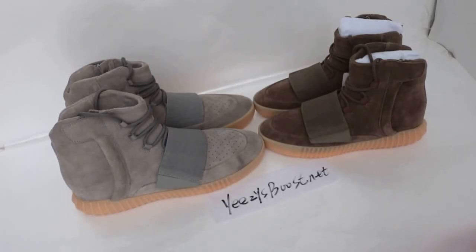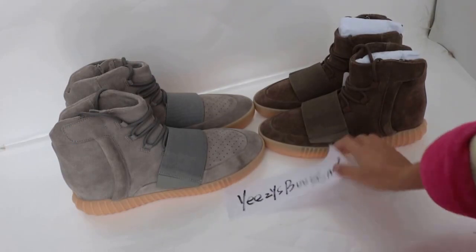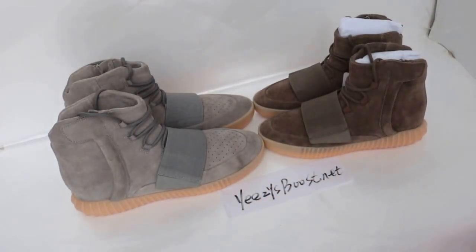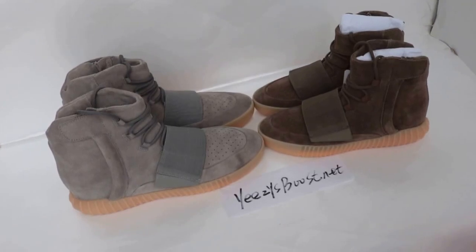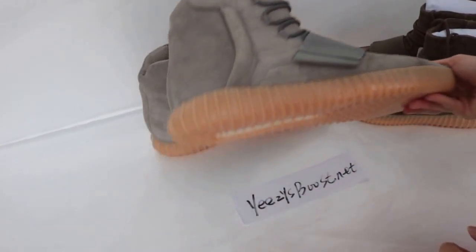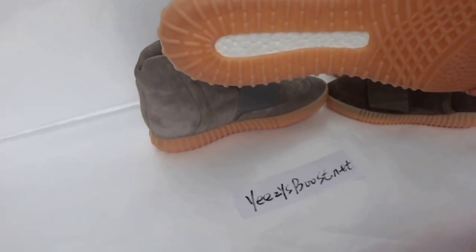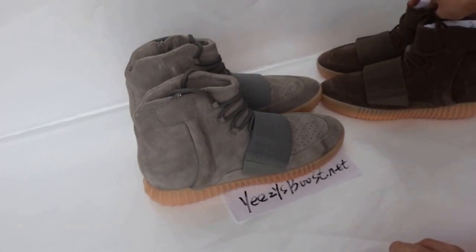Hi, what's up YouTube? Here is Monica from EasyBooster.Light. Today we are reviewing the EasyBooster 750 new version. This version we updated for the new app and use the new bottle material. Let's see the details for this.